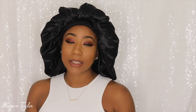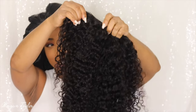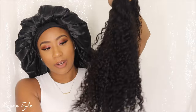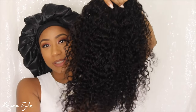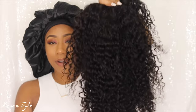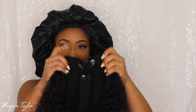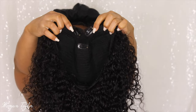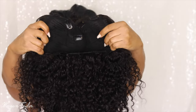Today I have a deep wave V-part — so this is her. I did wash her yesterday, let her air dry, but to me the texture looks more like curly, like a deep wave slash curly, but the curls are very very nice. This is 20 inches and 250 density. In the wig we have four combs in the front — two on each side — combs on the sides, and then we have an adjustable strap.